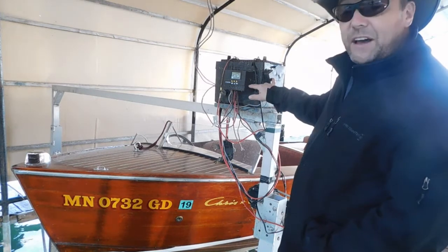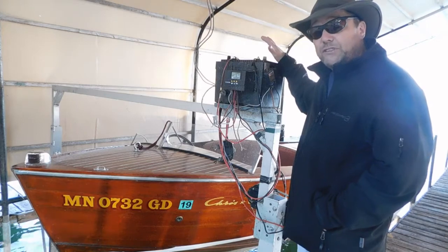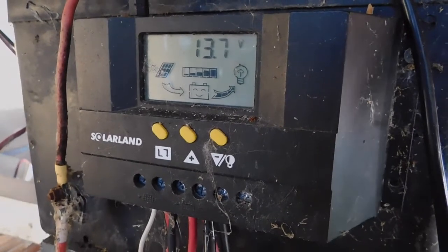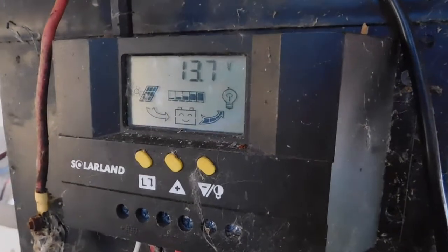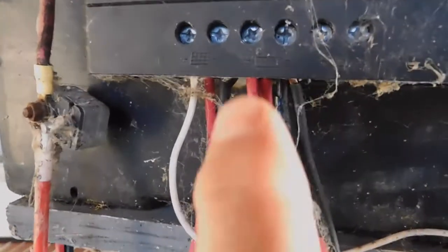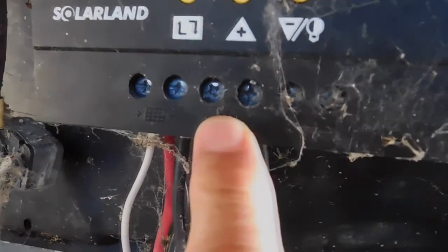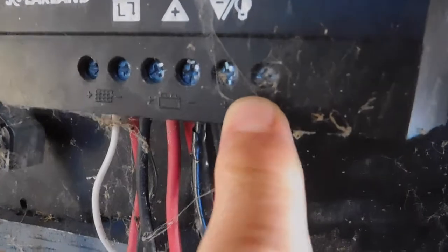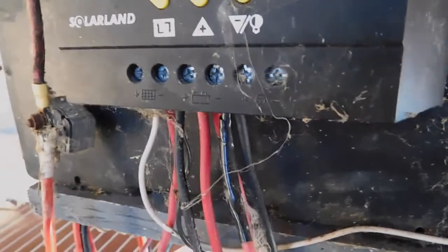I got both of these charge controllers off eBay pretty cheap, and the battery at the discount store fairly cheap. Here's a close-up of the charge controller, which is maintaining the voltage of both batteries it's hooked up to at a nice 13.7 volts. Down on the bottom we have the solar module coming into these hookups, the batteries coming out here, and a load hookup — though I don't have any loads hooked up.